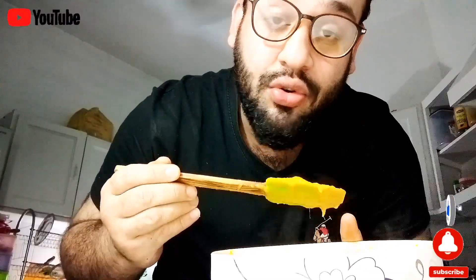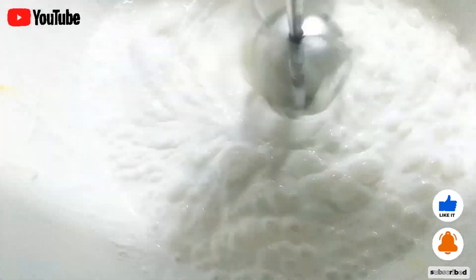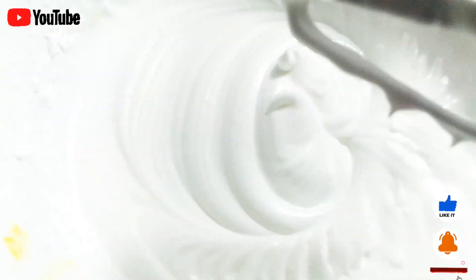It smells so good — a very rejuvenating smell is coming out. I have started whipping my cream, and when it is fully whipped I'll add my puree in it, then refrigerate for seven to eight hours approximately.